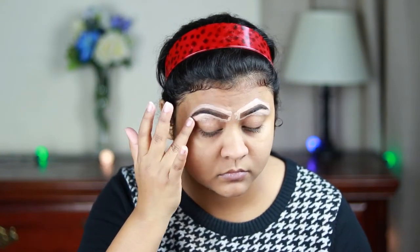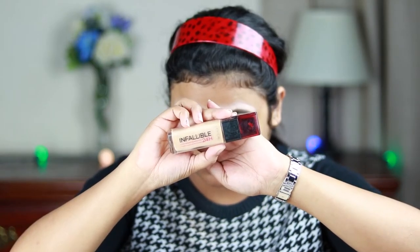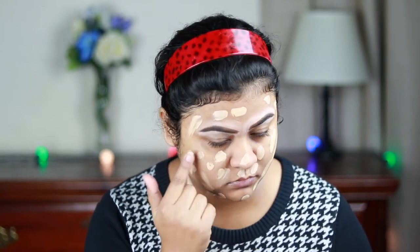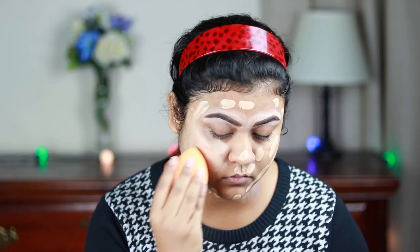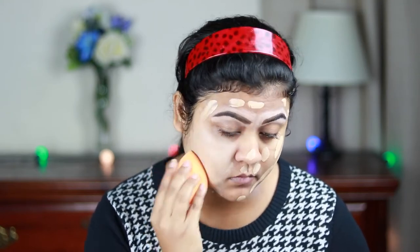Now my skin is well primed and I'm moving on to apply my foundation. I'm using the L'Oreal Infallible Foundation and applying it all over my face and neck, then blending everything out with the Real Techniques beauty sponge.